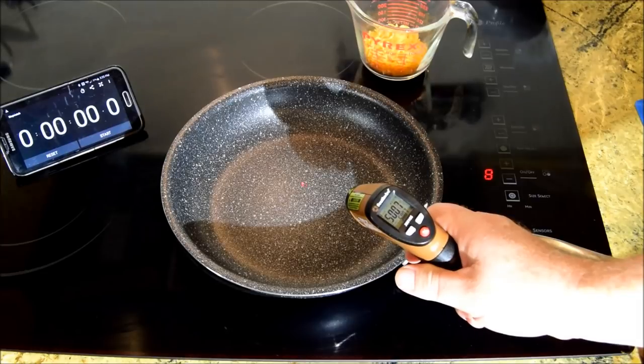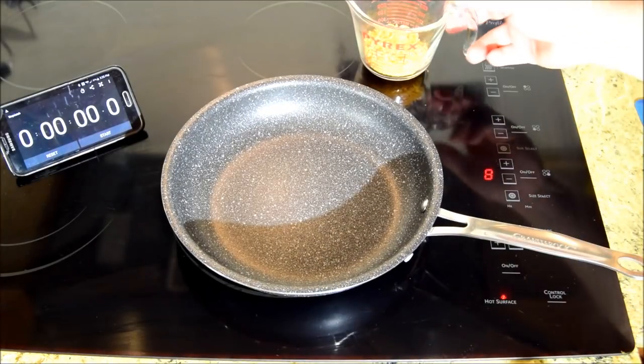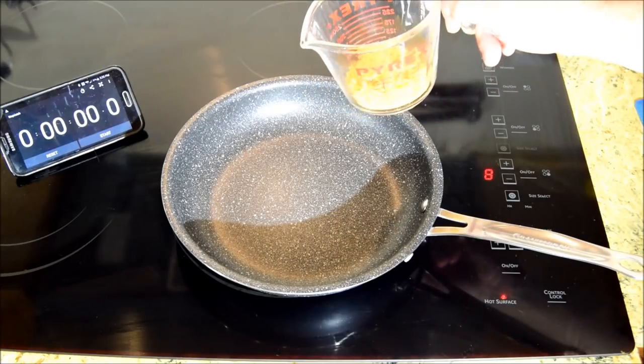Let's get the pan up to temperature. It's about 503 degrees Fahrenheit, 263 degrees Celsius. I have a third of a cup of shredded cheddar cheese, which is about 100 milliliters.